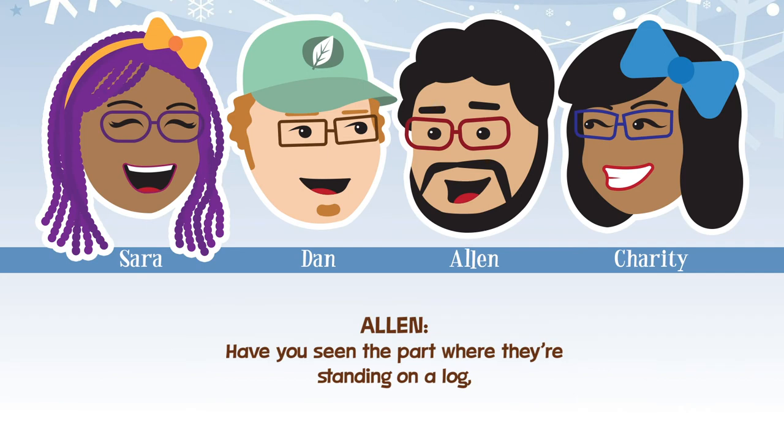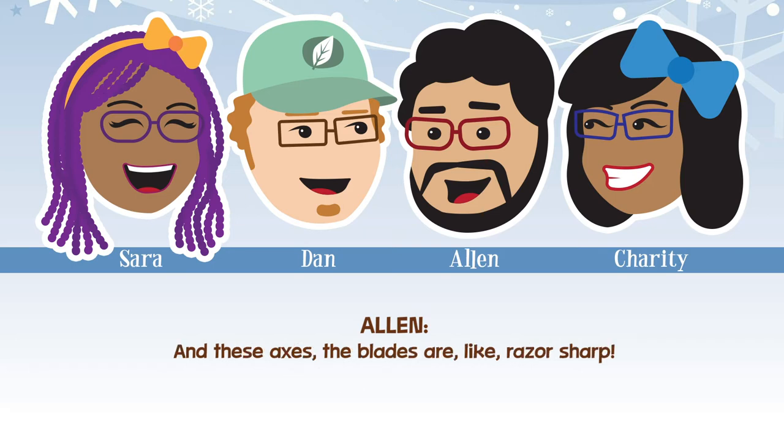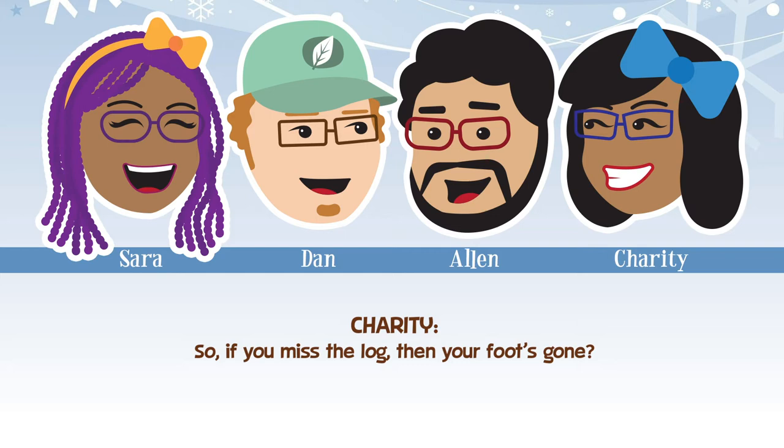Have you seen the part where they're standing on a log and they have to chop the log in half that they're standing on? The axe blades are razor sharp, so if you miss, the log and your foot's gone. But I'm sure they have steel-toed shoes — they're kind of like lumberjack that way.